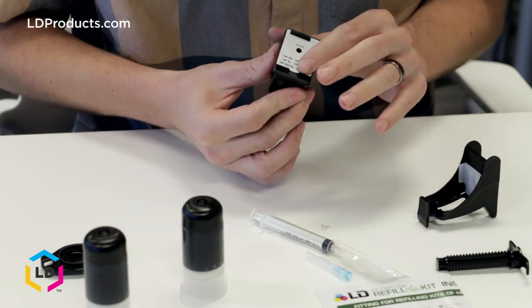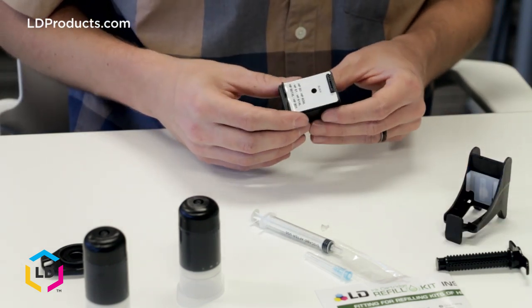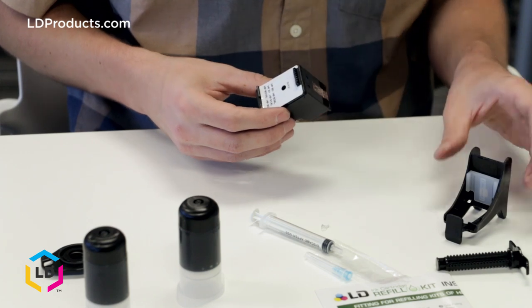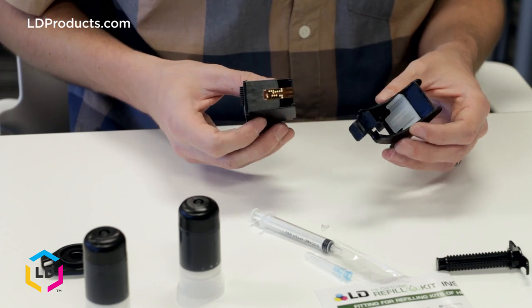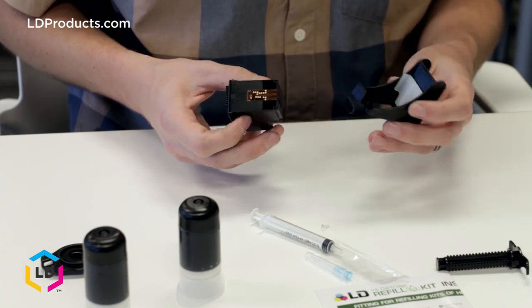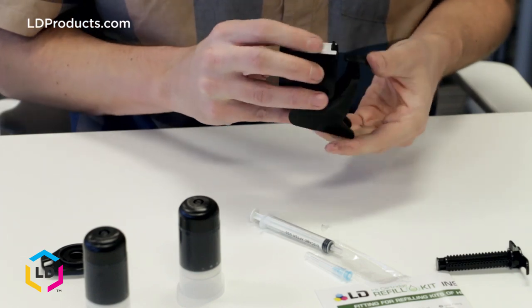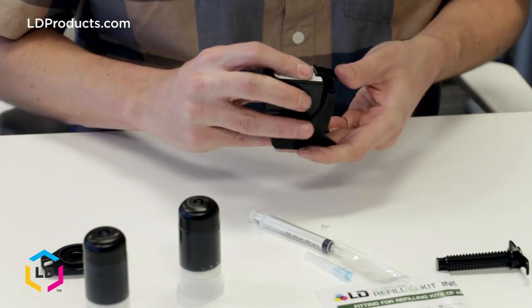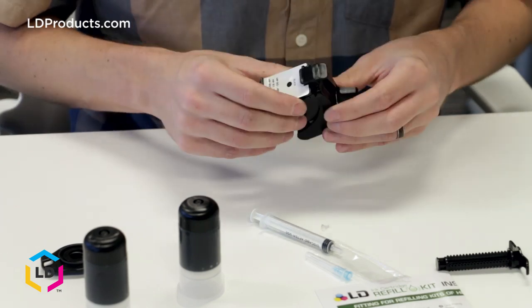The next step is to position the cartridge so that it is firmly secure in the back of the fixing base — which is this piece right here — with the nozzles facing straight down. Push the top of the cartridge down until it snaps into place like this. You can pull up on the tab a little bit to get it in there, but it should snap right in and be secure in the fixing base.